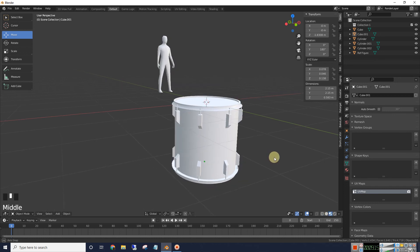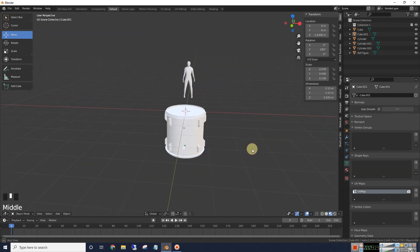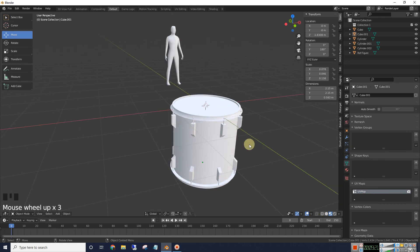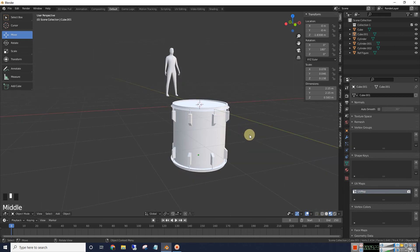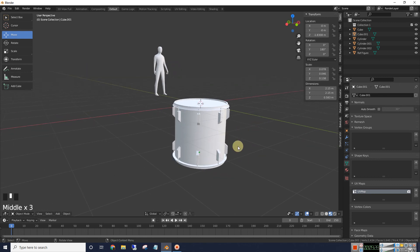Go into shading mode again — now we've got a nice little drum. You can always go and tweak this more if you want to. Of course you're going to want to add textures, and we may get into that in the next version of this. Thanks for watching, see you soon.